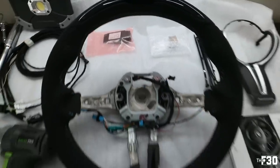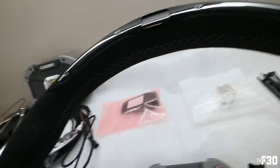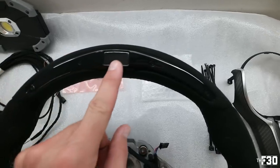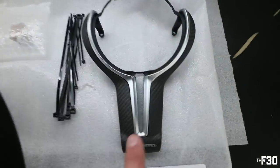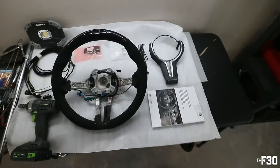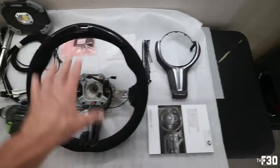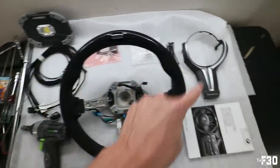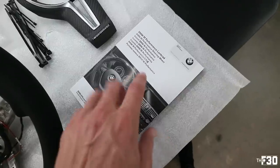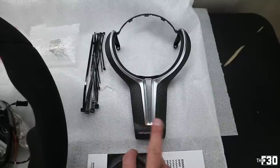This thing is sick. It is all Alcantara with the M stitching all the way across. It has buttons on both sides, and here is the actual display up top — that's where the LEDs go. Your boy went with the dry carbon that matches the interior of my M2. The part number and link I'm leaving in the description is for the entire kit — comes with everything you see here. The little manual included only shows you the features and what's in the package, not installation steps.